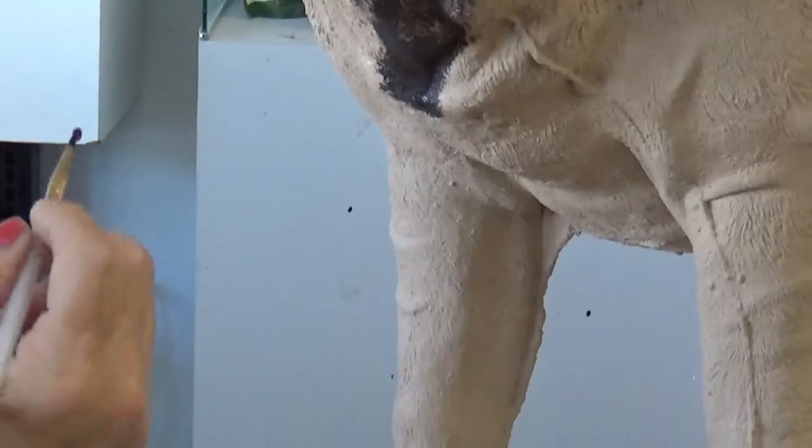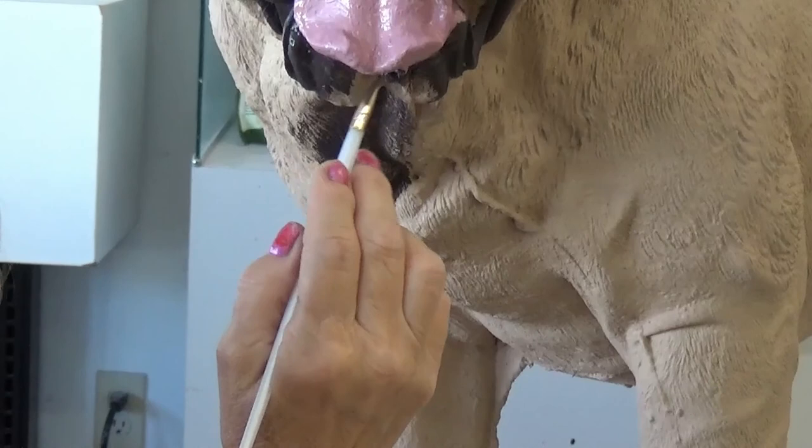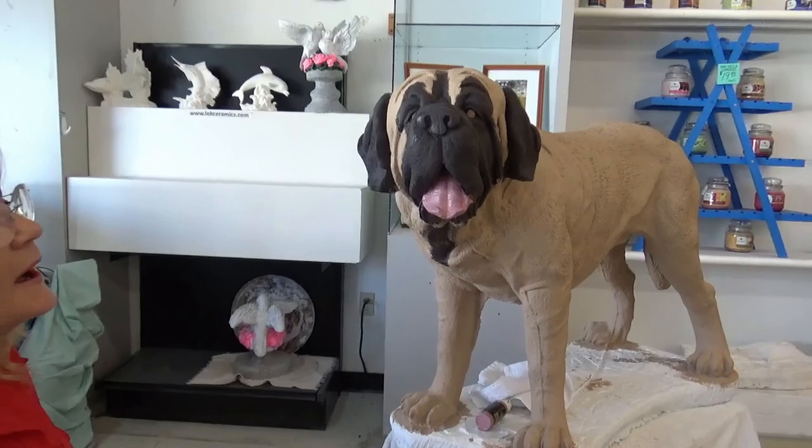My timer is going off — that means you've got your 10 minutes for today, so I'm going to stop right here. This is a great stopping point; we can give the eyes a chance to dry and put another coat on when I come back. This is Zeus! I hope you guys have a really nice day and are enjoying what you see. Thanks for watching, we'll catch up with you next time!